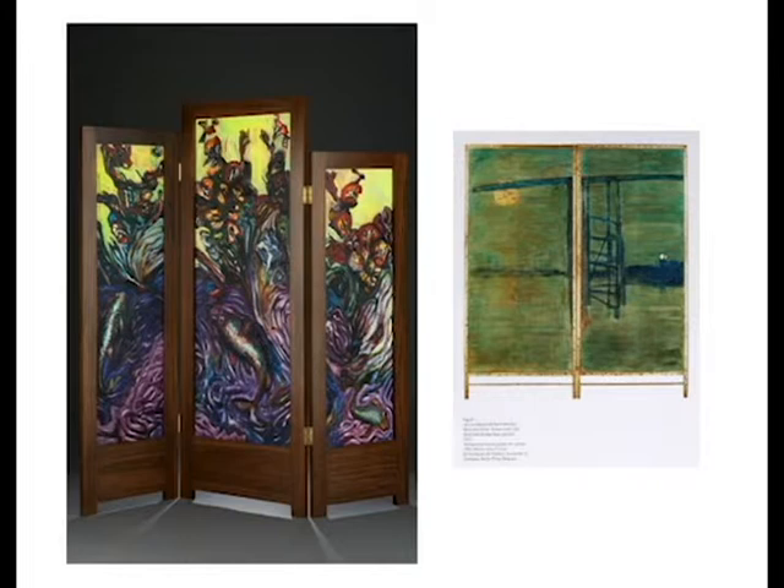In my folding screen on the left, Spring Emerging Issues, my intent was that there be a folding screen perspective and an implied simultaneous passage of time and space in my three-panel screen. This work borders on a kind of abstraction.